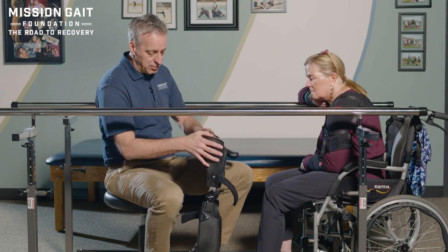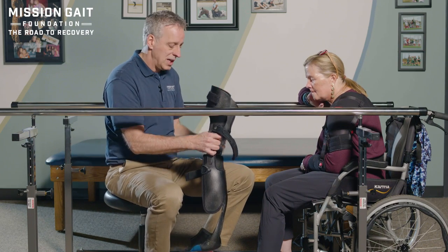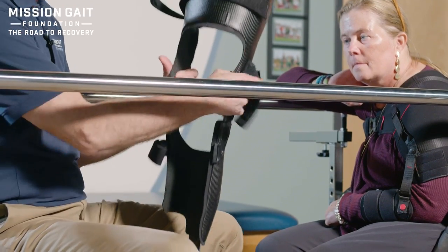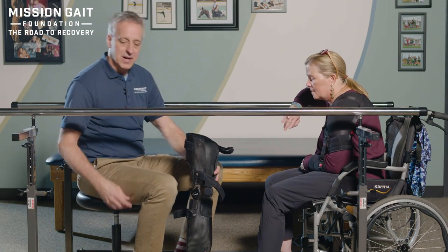So she understands how the brace works. It's velcro. Velcro is great in some ways, but of course it sticks to everything imaginable. You always want to take your straps and strap them back to themselves whenever you go to put the brace on. So the first time, I'm going to put it on for her so we can see how it fits, and then we'll move on from there.